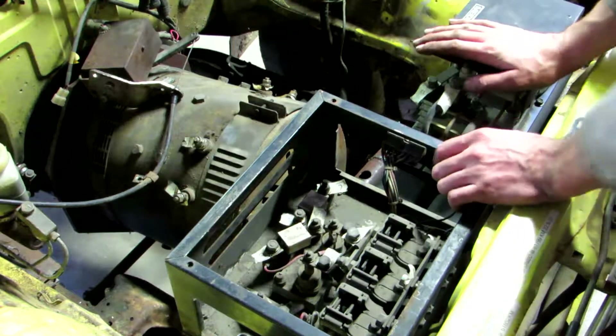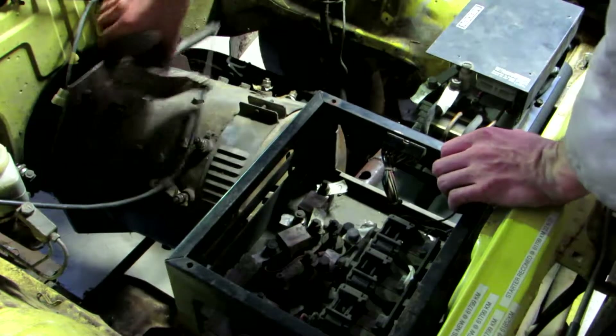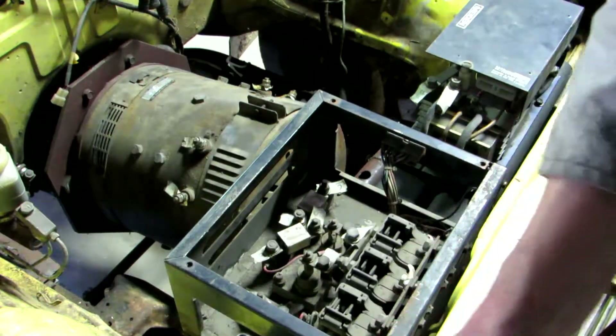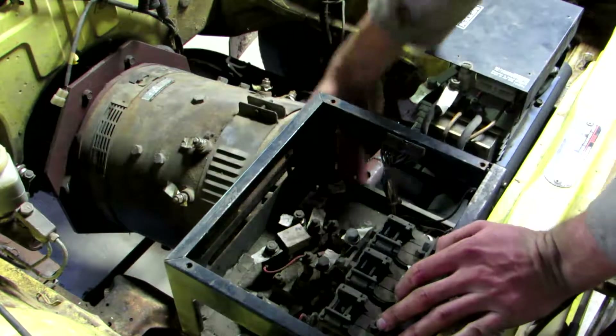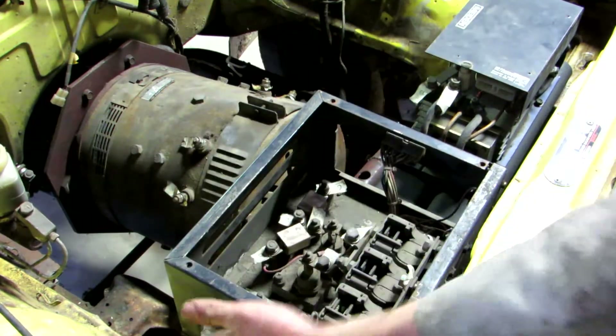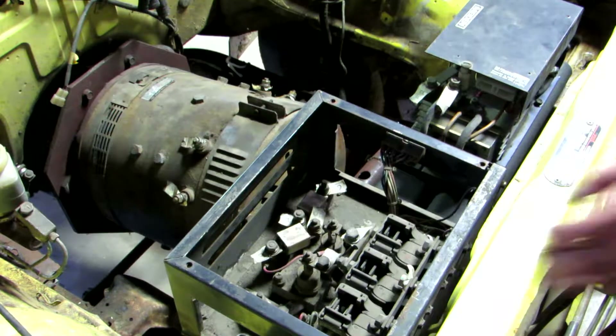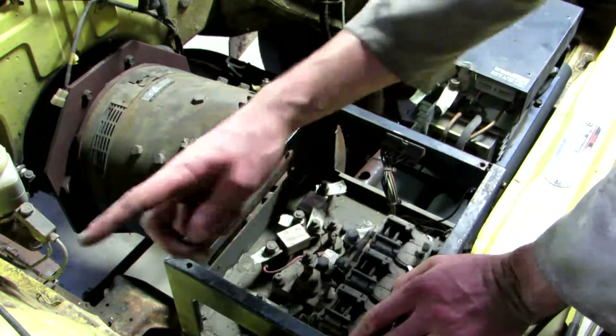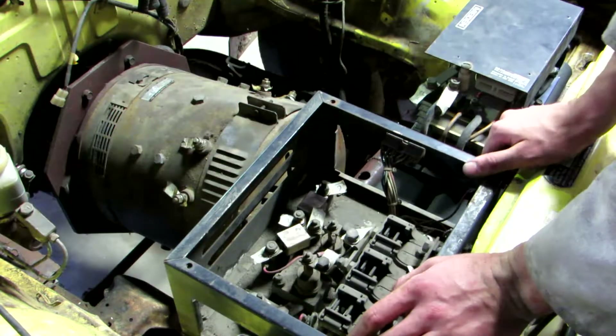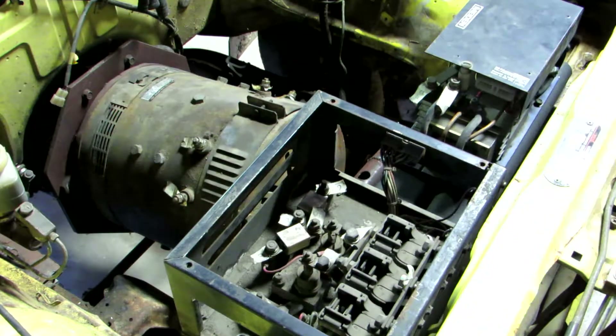Now that the boxes are fitted, I'm going to first run the cables that go from this switchbox here down to the motor, and then I can run these two up and around and back into the back here. Then I can do the power cables, which at the moment are just going to stick out this side, but that might change. We'll see how I work that later on.